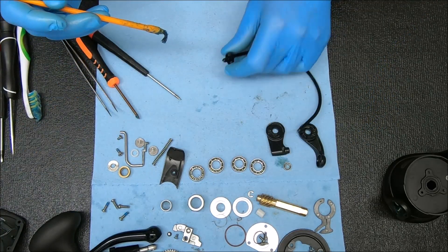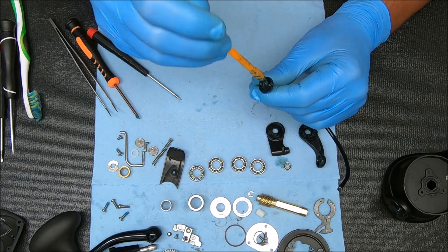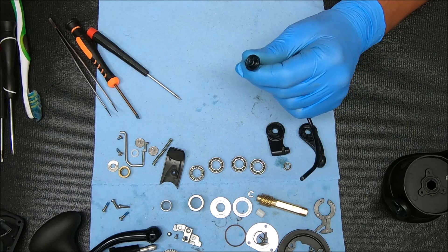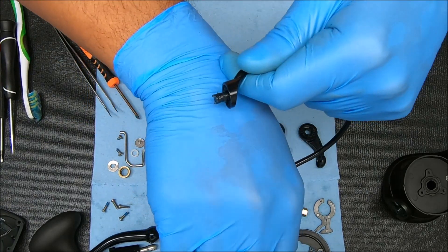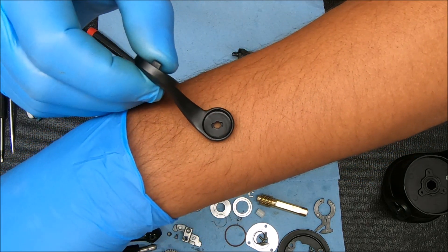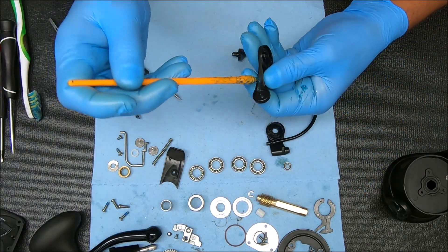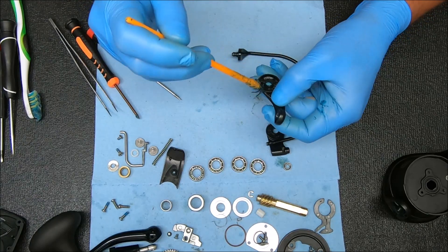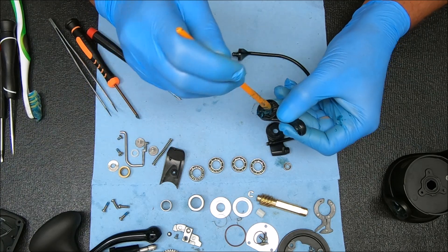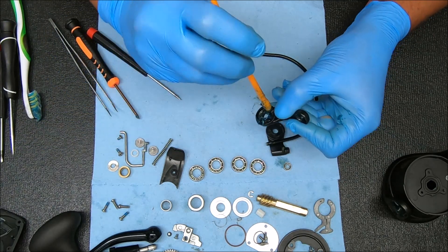Now we're going to do the line roller first. Add some grease around here. Notice on that piece there's two prongs that stick out — they're going to fit inside the channel right there, in those slots in the bail arm. While I have it in my hand, I'm going to add some grease to right there and around, some around that point, some inside the hole, and some over that hole where that pivot arm is going to go.